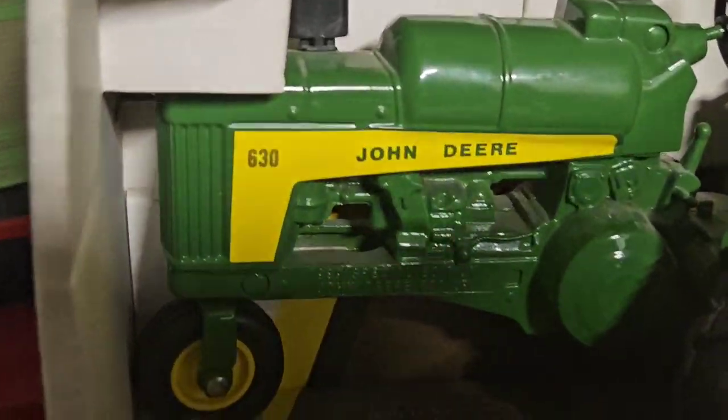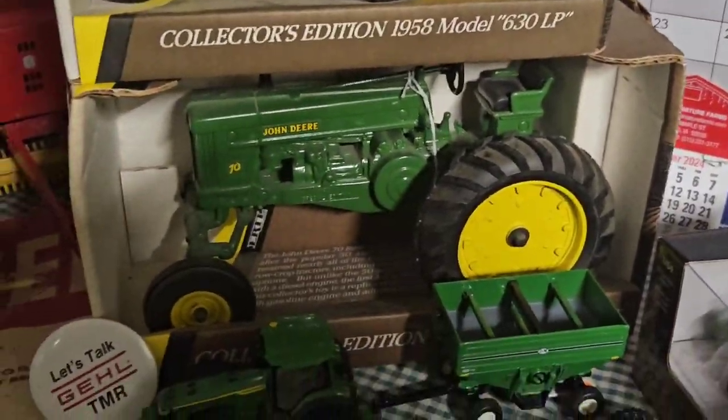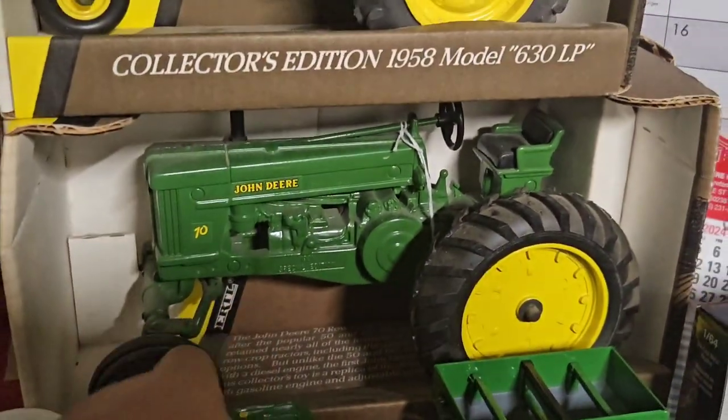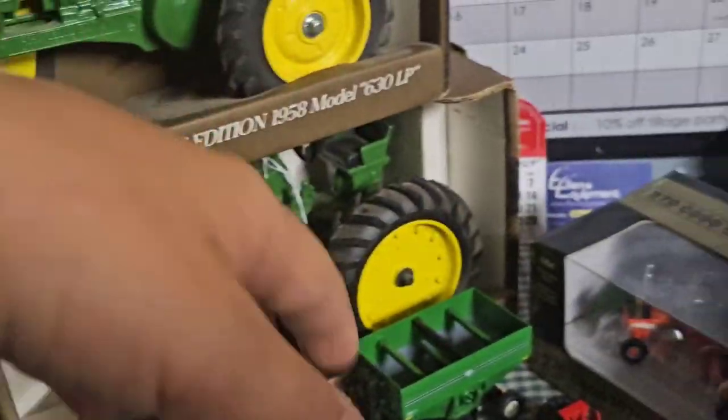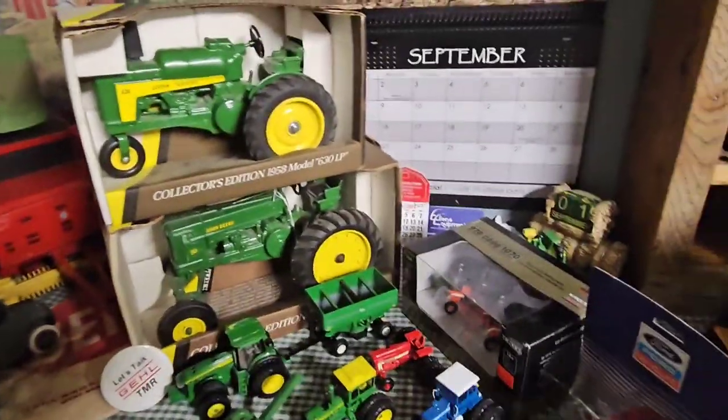I got this 630 LP in 16th scale and a 70 High Crop — 20 dollars for both of them, which is a pretty good deal.